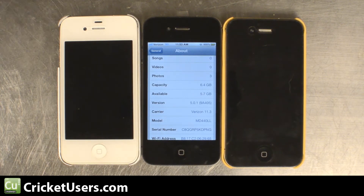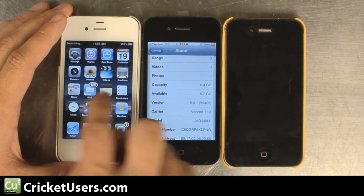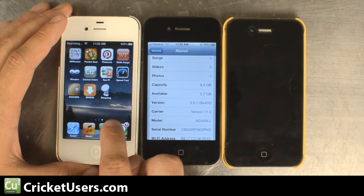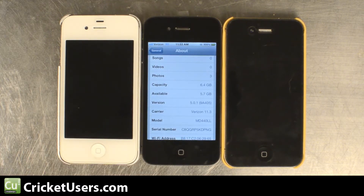There's a plugin in Cydia called Semi-Tether. We did not have any luck with it on this phone. We tried to use it and the device would still not boot.